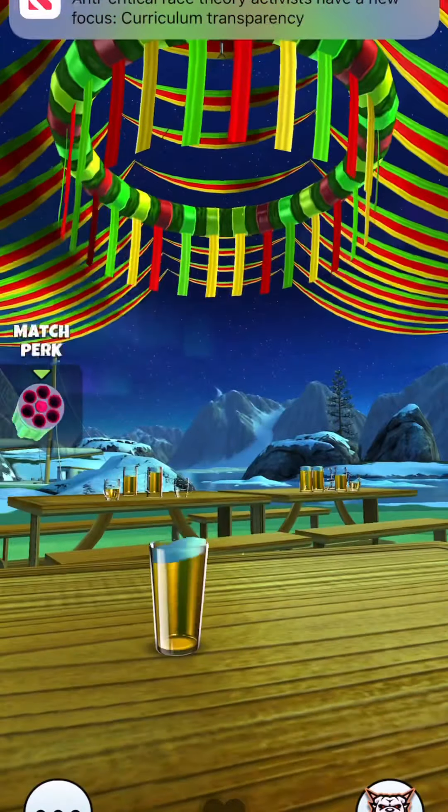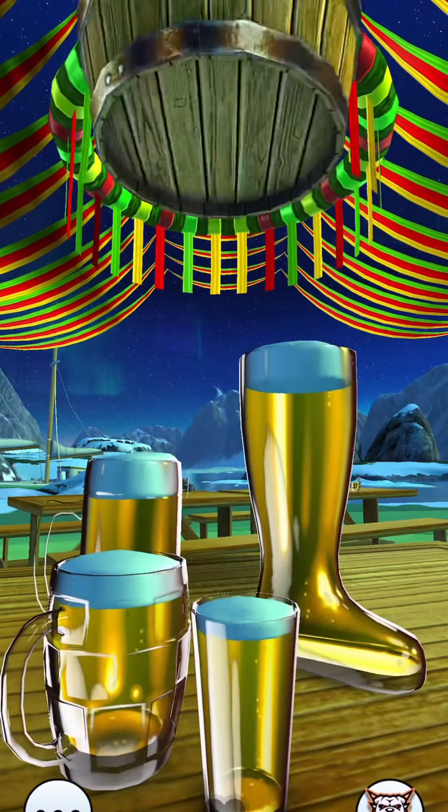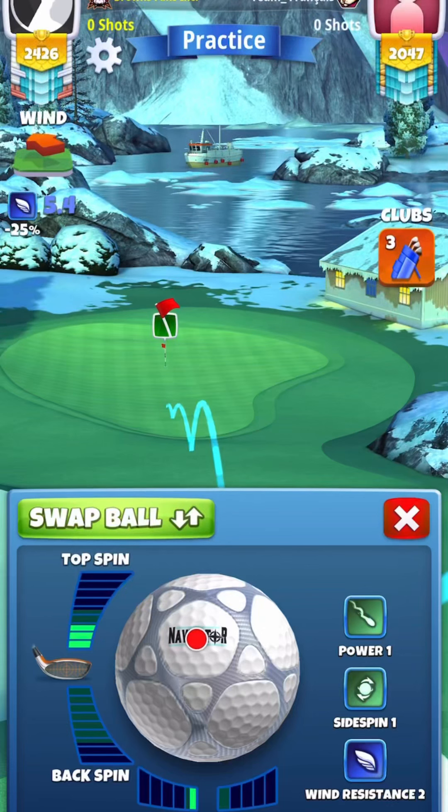And we're going to watch this come in at a nice speed for the hole-in-one. I'll leave you a screenshot of the spins.